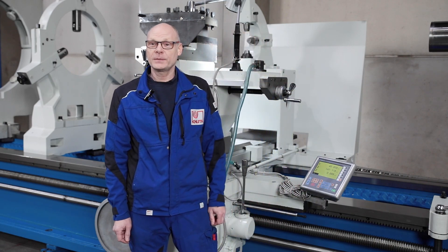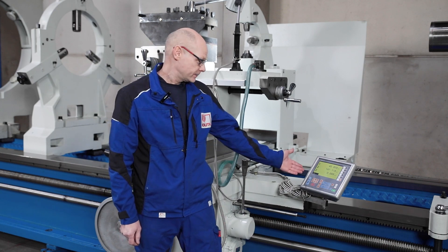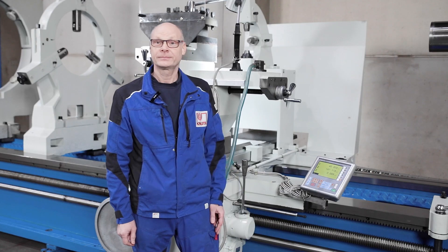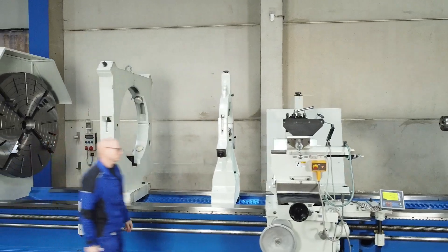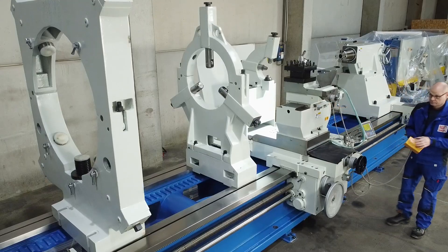Another guarantee for precise work is the modern digital position indicator. It is easy to use and clearly displays functions and values. Its design and protected installation make it absolutely reliable in harsh everyday workshop conditions.